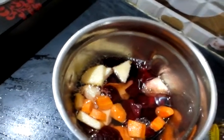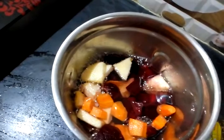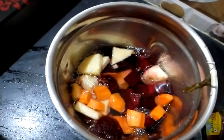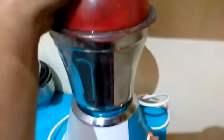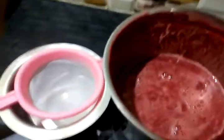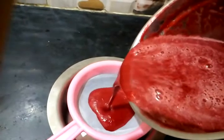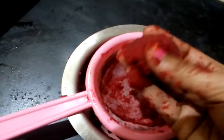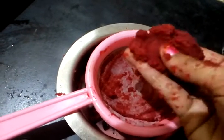There is no apple and beetroot sweetness, so if you want, you can mix in a little honey. Let's mix it in a little bit.